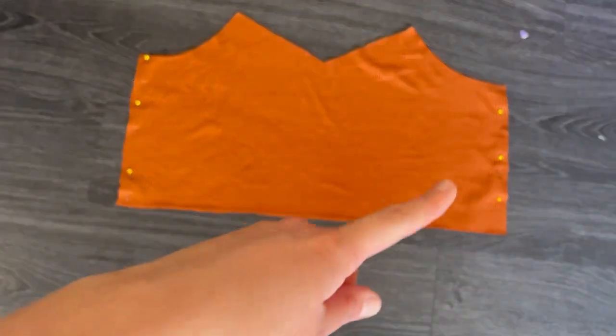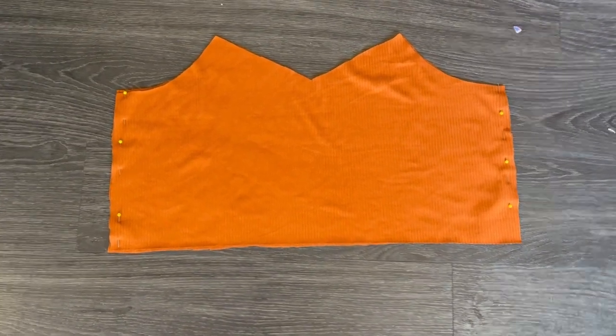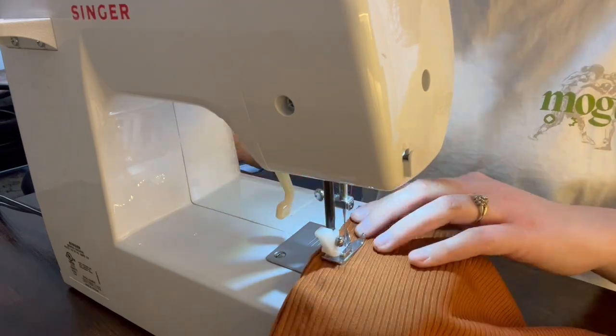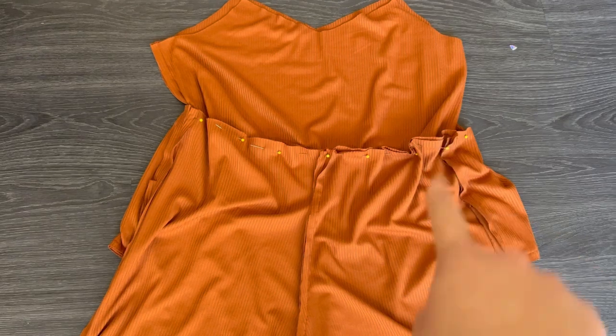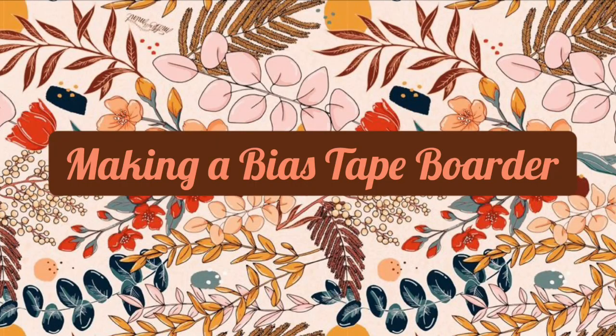Once the pants are completely sewn you can set them aside and work on the top portion. I laid the top pieces right sides together and pinned along the inside seams to sew. Next I attached the top to the bottom using a zigzag stitch to keep stretchability, with right sides together.